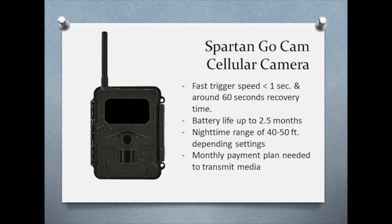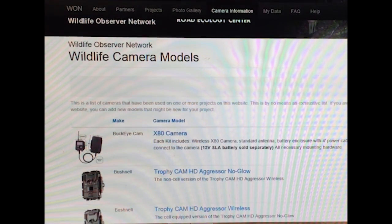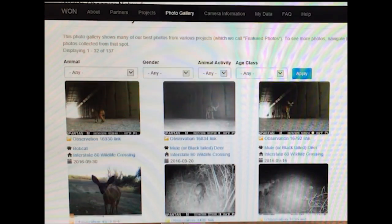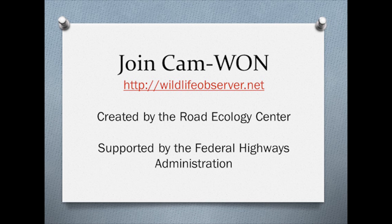That wraps it up for this overview of the non-cell and cell transmission cameras. Find their spec sheets in the camera section at wildlifeobserver.net. While you're there, check out some of the projects and photos — you'll see how easy it can be to organize and automate your next camera trap project. Thank you.